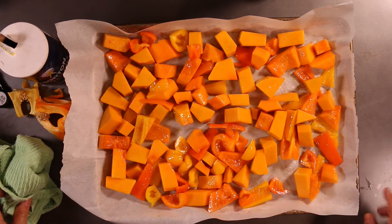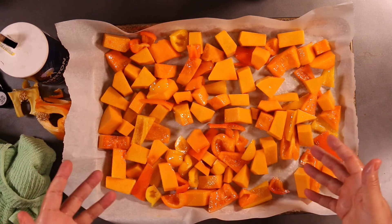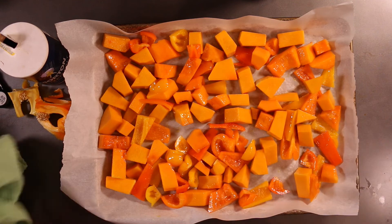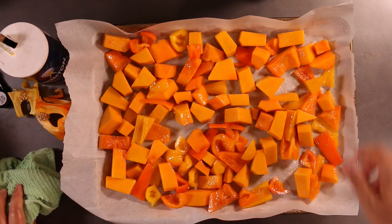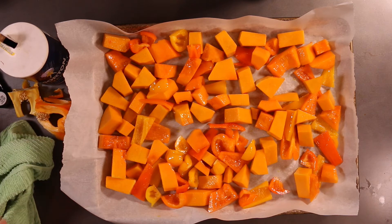What you're looking for essentially is a little bit of browning. And if you take a fork and you squish a piece of butternut squash, it should squish really easily if it's fully cooked through. That's what you're looking for. Let's go to the oven.